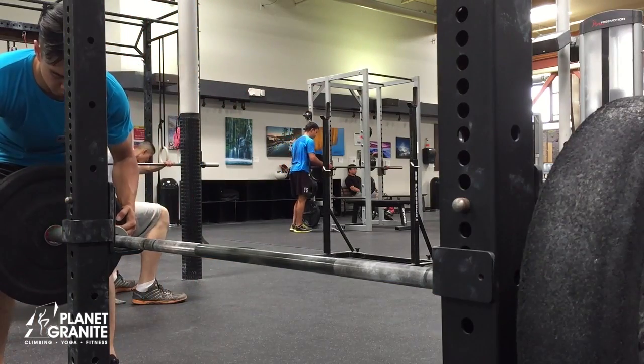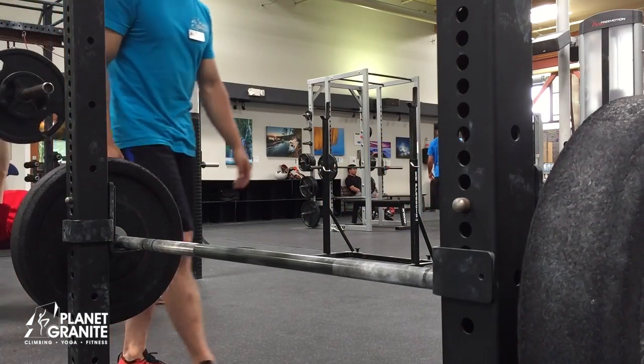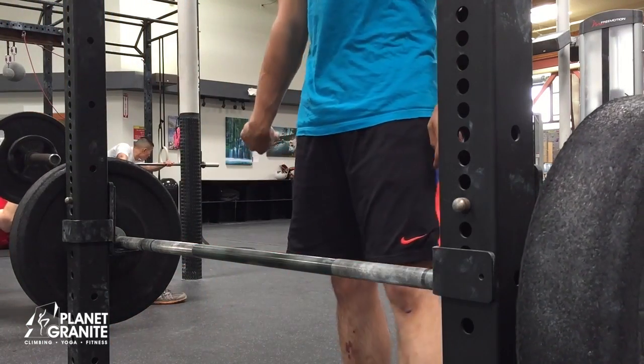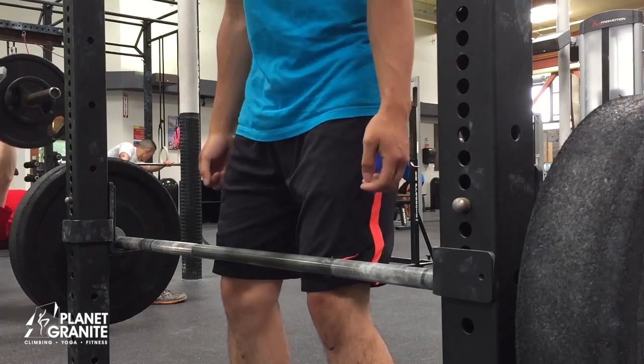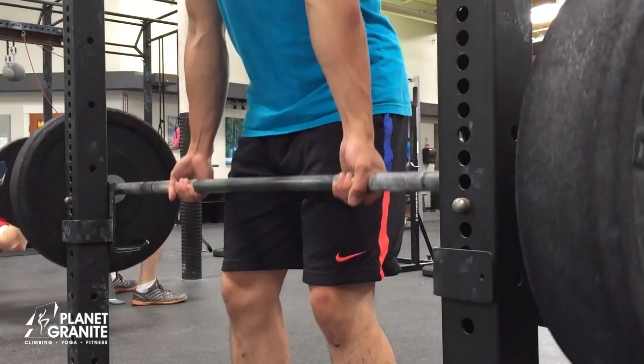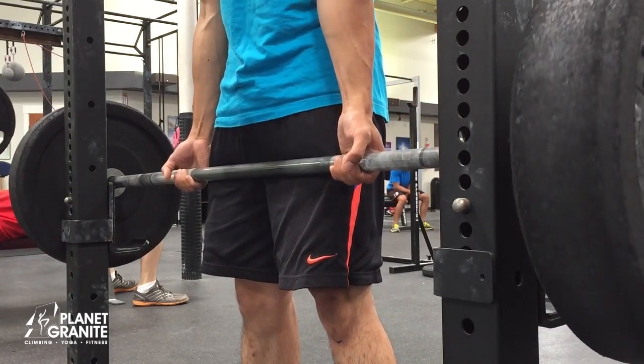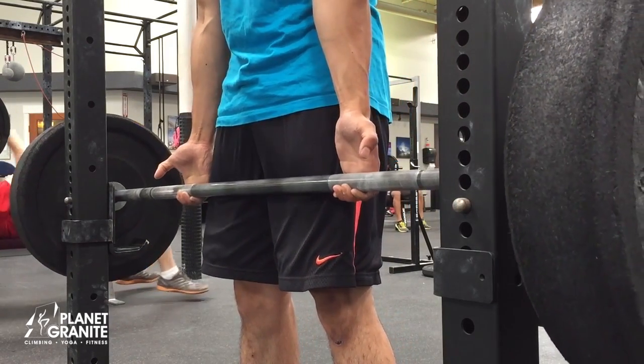A good workout routine for the average climber consists of a warm-up set of 10-20 reps at 60% of body weight, then one set of 10-12 reps at 100% of body weight, then a second set of 10-12 reps at 100% of body weight plus 30-40 pounds.